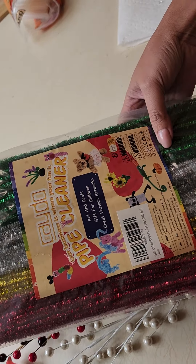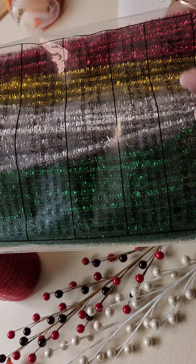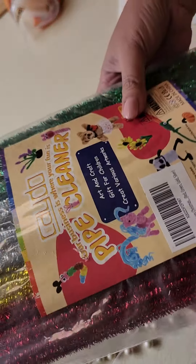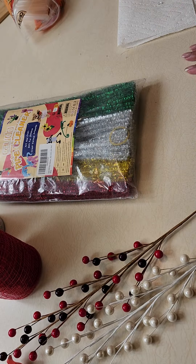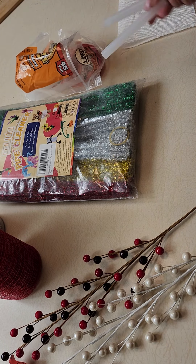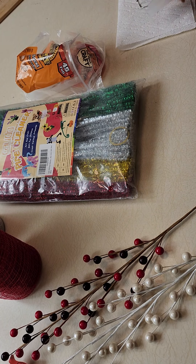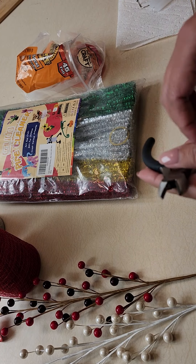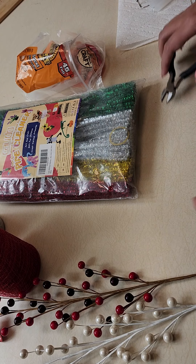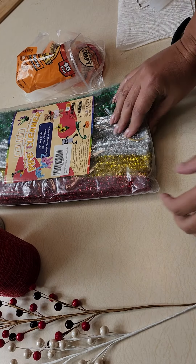The next thing you need is pipe cleaners. I ordered these from Amazon — they come in four different colors: green, silver, yellow, and red. It's around 20 dollars but there are about 300 pieces, so you have a lot. You'll also need a glue gun, scissors to cut the mesh, and something to press the mesh when you stick the pipe cleaner in.